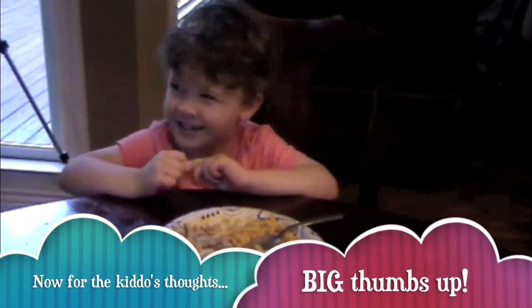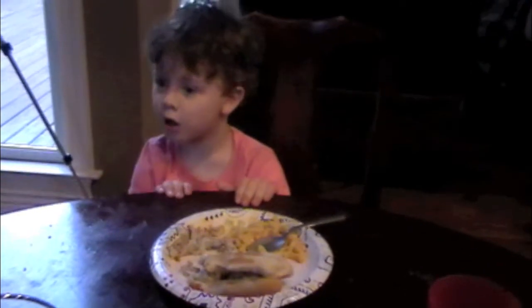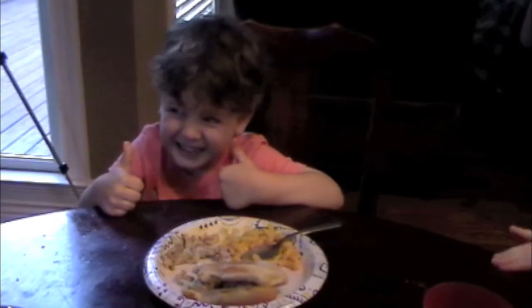Kale, was your chicken Philly good? Yeah. How good was it? I want a Coke. Big thumbs up! Chandler, what did you think of the chicken Philly? Big thumbs up.